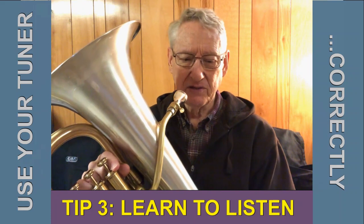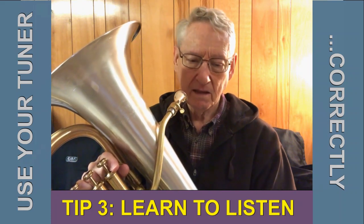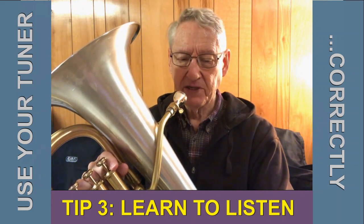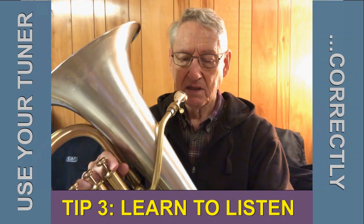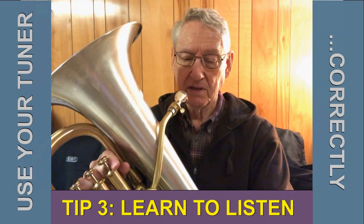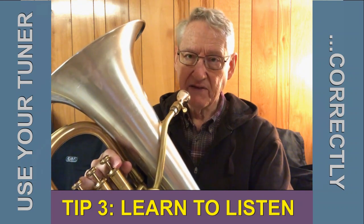But another way you can use the tuner is that sound button I mentioned. There's the basic sound — I can choose different pitches. There's a Bb3, and this tuner will let me go up to a Bb4.